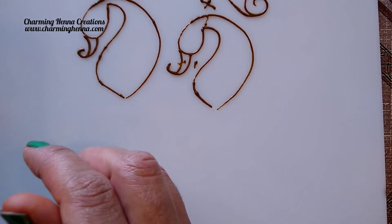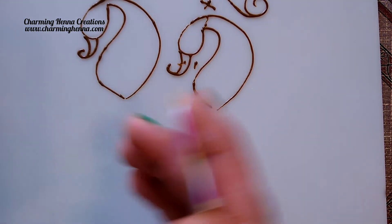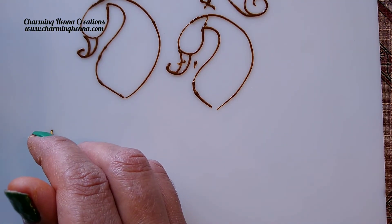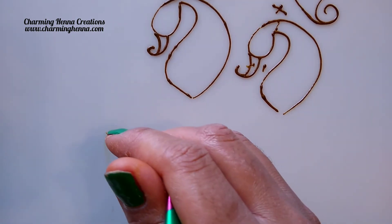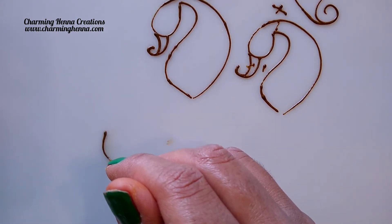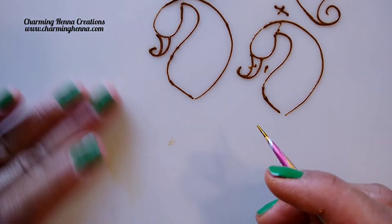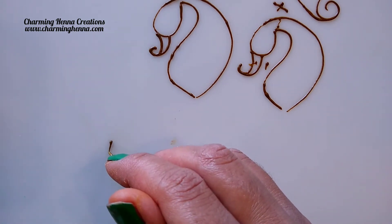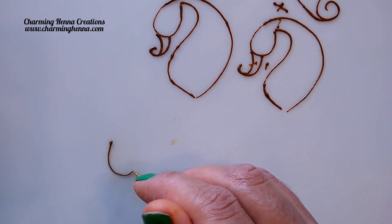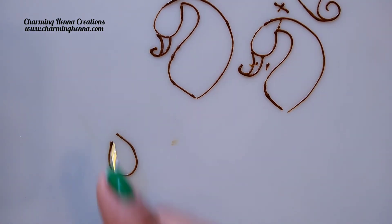If you want to draw the face towards the right hand side, this one you can draw on the left side. I'll show you the other one from the right side. We begin with the face first. The face of the peacock is always an oval shape, and the ends of the oval shape are always supposed to be closer to each other so that we can pull the neck down and make it look leaner.